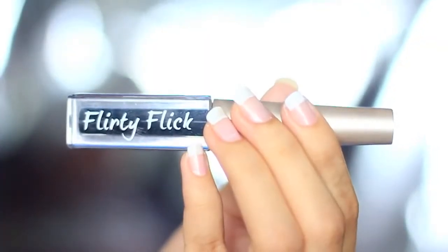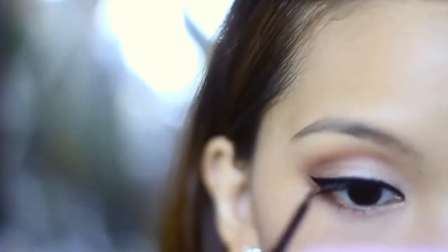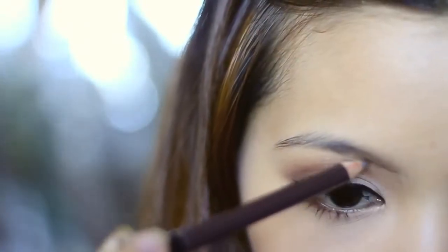Now, line your eyes with a water-resistant eyeliner. I'm pretty sure most of you will cry, so please don't use liners that can be smudged easily. Curl your lashes and put some mascara, then move on to the brows.